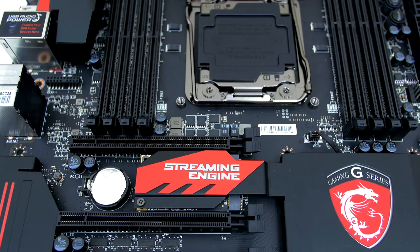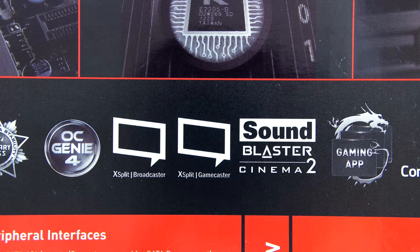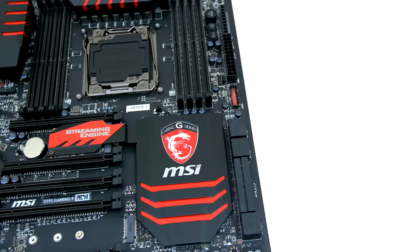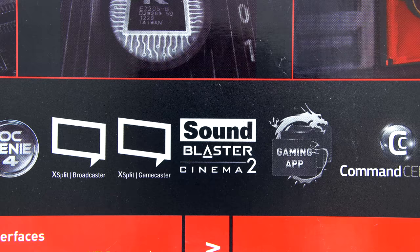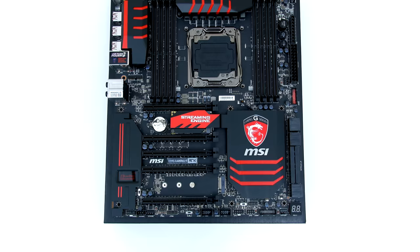Some of the awesome gaming features on the Gaming 9 board include Killer Double Shot Pro, which ensures you won't get kicked from an online game because of high ping; Streaming Engine, which lets you capture high frame rate video in real-time gaming without sacrificing CPU or GPU performance; and Sound Blaster Cinema 2, so you can clearly hear specific sounds in gaming environments. Turbo M.2 delivers speeds up to 32GB per second through PCIe. OC Genie 4 gives your PC up to 20% more performance, and the Gaming App lets you control CPU and GPU overclocking at the touch of a button.